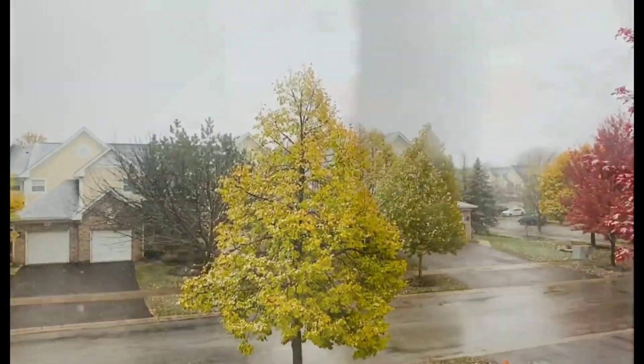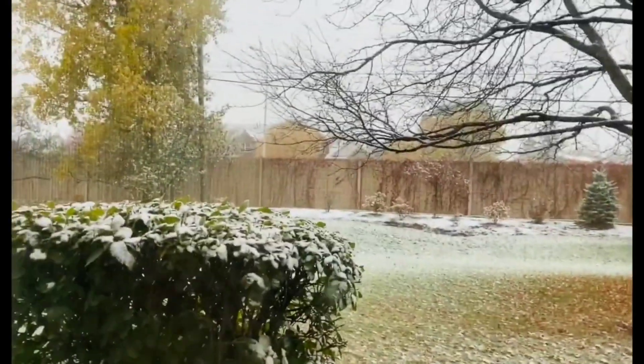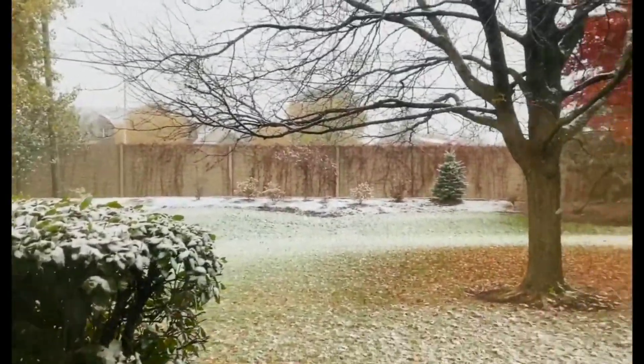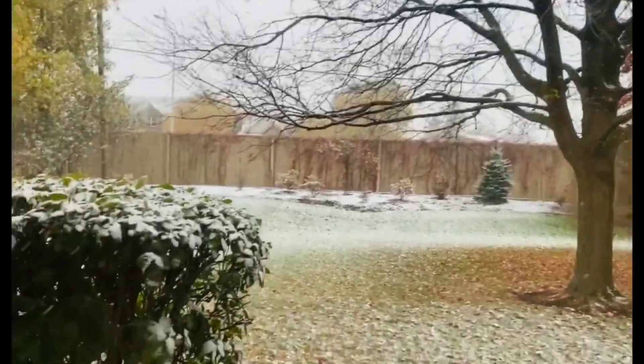I am going to pack snow for Christmas. Now it is in the early days — Halloween decorations, pumpkin carvings. We started in the school. This is the first time snow.